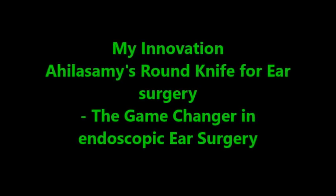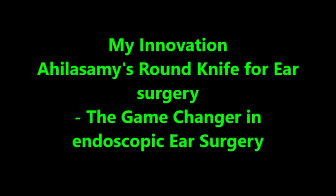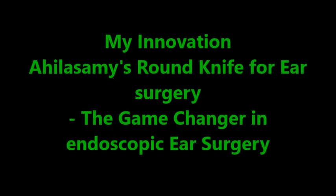Hello, I am Dr. Aghila Swami from Chennai. I am going to show my new innovation in endoscopy ear surgery — that is the Aghila Swami's round knife for ear surgery, the key game changer for endoscopy ear surgery.